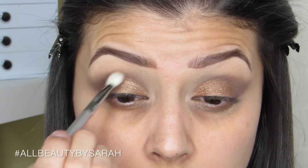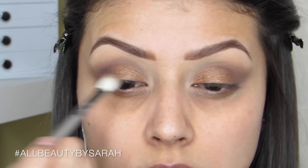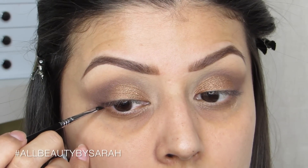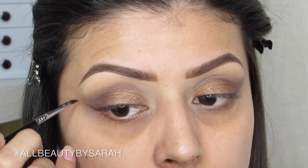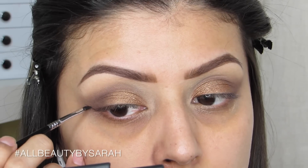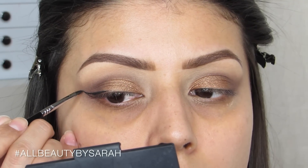Then going in with a clean blending brush to blend away any harsh lines left between the lid color and the crease color. Next, using my Sigma 06 — a tiny liner brush — and my Ulta black gel liner, I apply a pretty elongated wing onto my eyes.